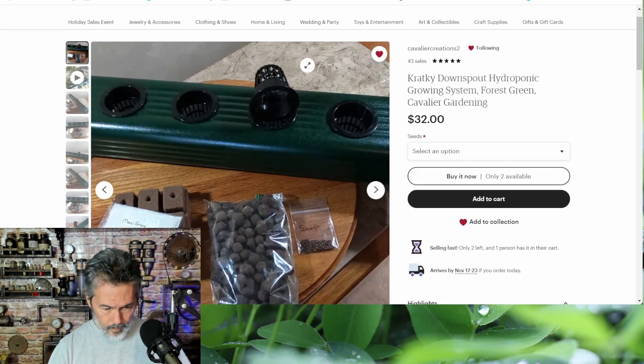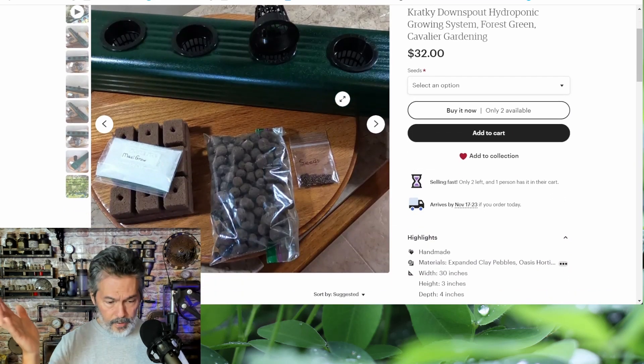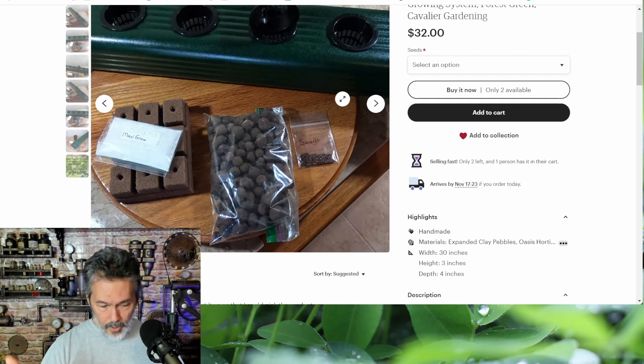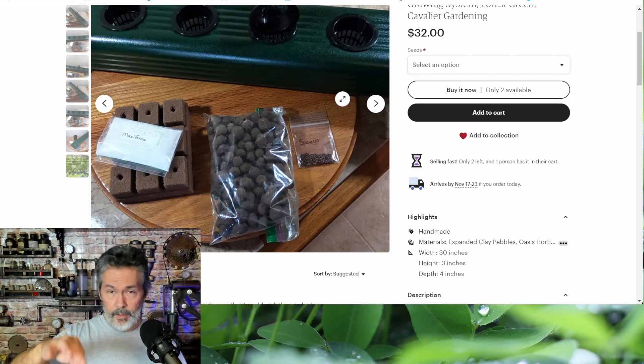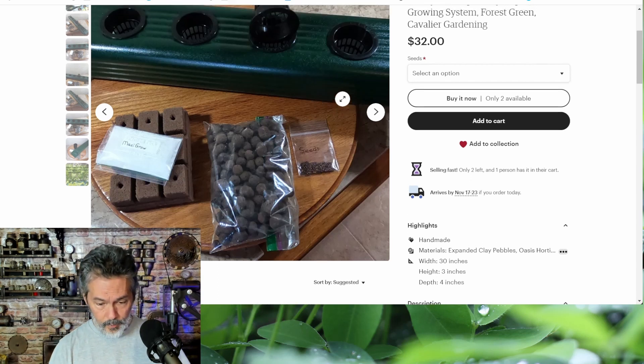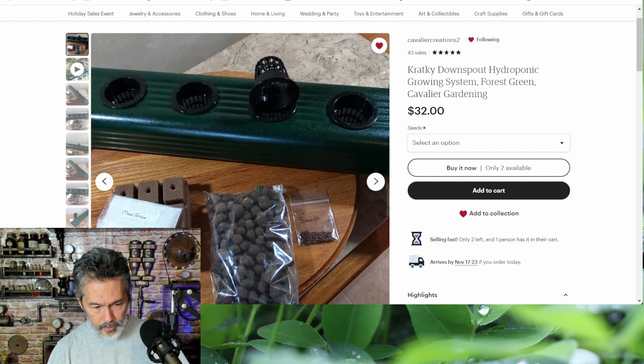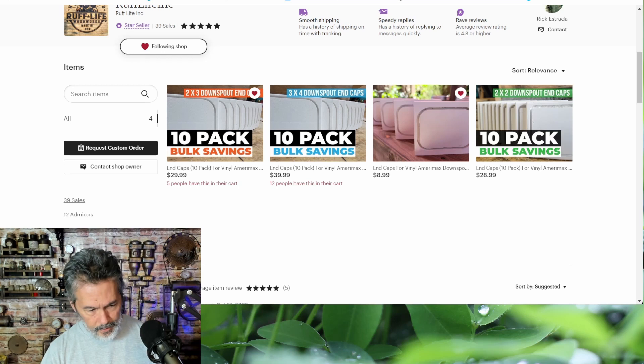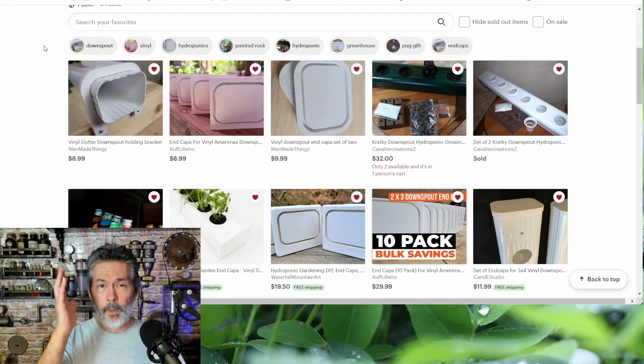I don't get anything off of this, I don't even know who these sellers are — I just saw it and know some of you have been looking. The black one from Cavalier Creations comes with net cups, rock wool cubes, MaxiGro nutrients, hydroton, and seeds, so you're basically set up once you get it. There's also Rough Life Inc — they've got 10-packs in the 2x3, 3x4, and 2x2 sizes.